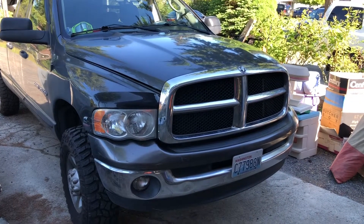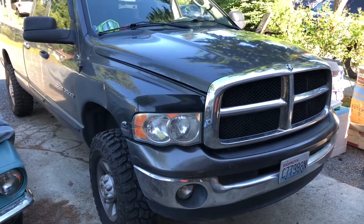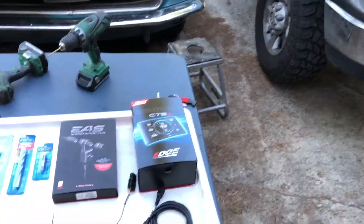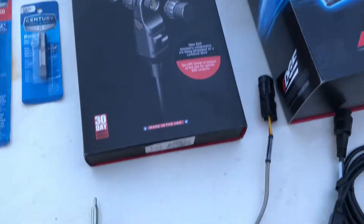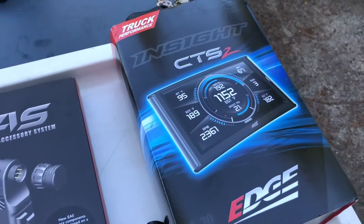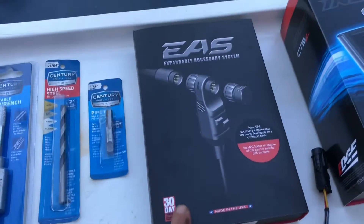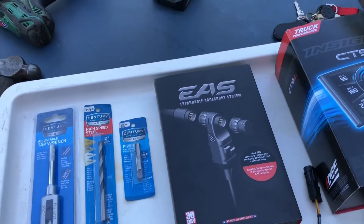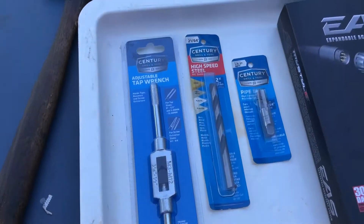Okay guys, here we go — this is the EGT probe install for a third gen Cummins. This is a 2004 and a half Dodge 5.9 turbo diesel. We have here the EAS expandable accessory thermocouple, otherwise known as your EGT probe. Working in conjunction with the Edge CTS2 insight, I ordered this EAS thermocouple from Diesel Power Products over in Eastern Washington — great company, shout out to them, good customer service, good products.